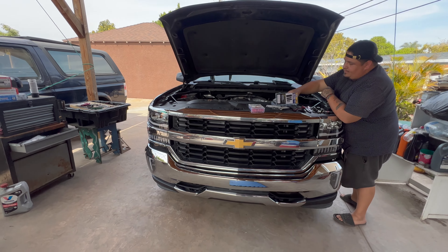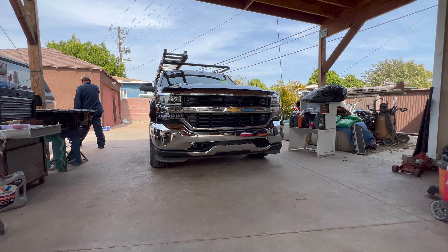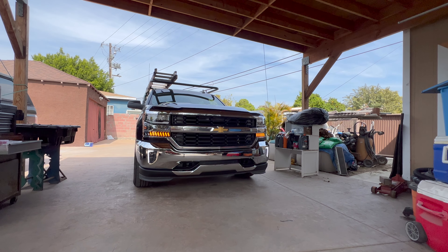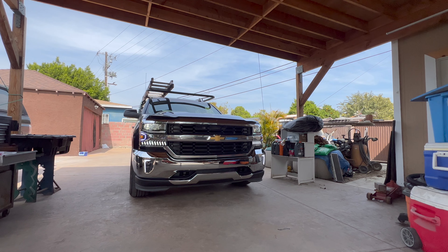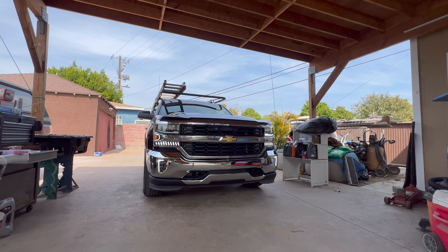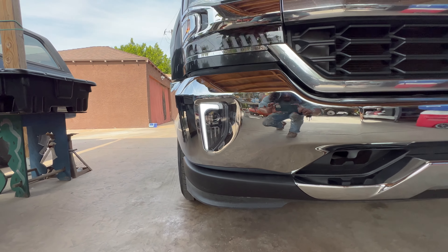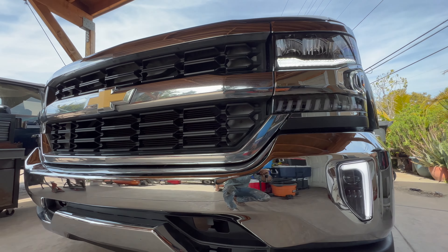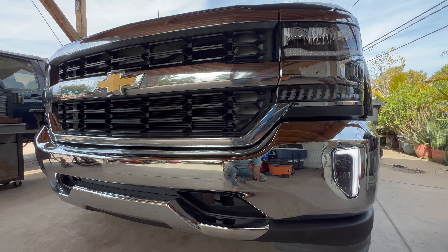We finished doing the wiring. Henry explains: we wired the fuse tap directly to the fog lights — those white wires are the ones connected to the fog lights and it's only for daytime running. That other connection is only to activate them and then they stay on as long as the truck is on. Henry's gonna finish up the wiring, clean it up nicely, close the hood, and then we're gonna see the final touch.